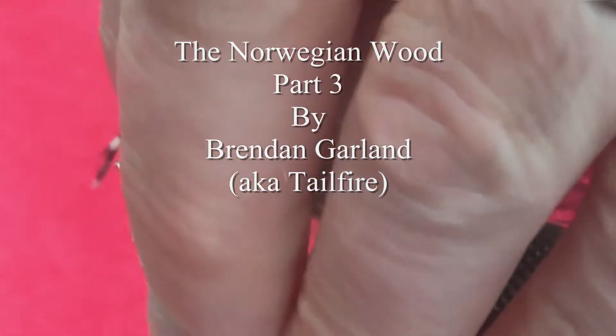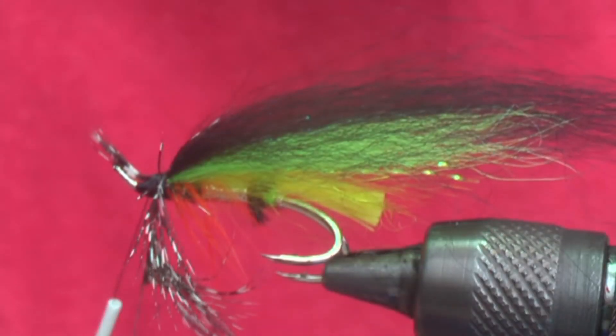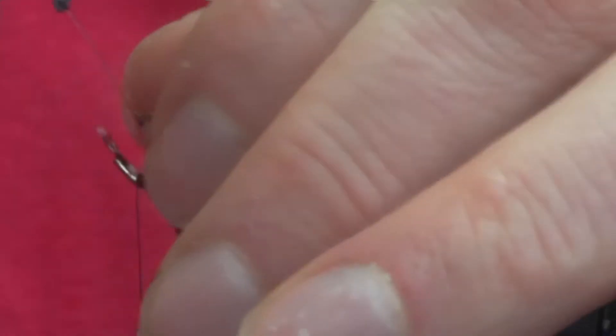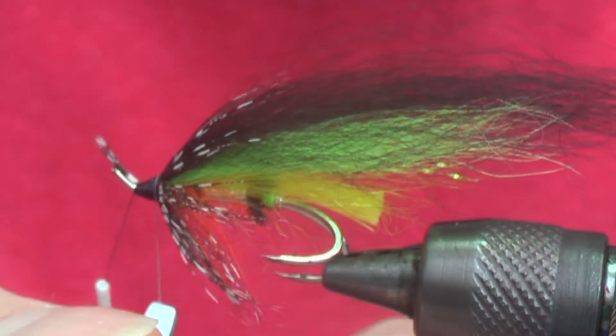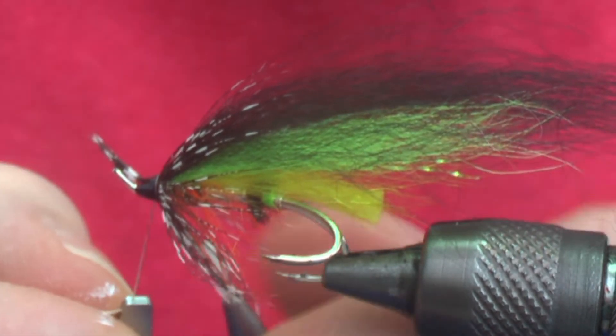Now there are two hackles on the front of this fly — some natural guinea, which I'm going to put on first. The guinea feathers are short so you may get one or two turns of this feather, but just tie it in as you would any other collar hackle. I'm just trying to keep it folded. I have pre-folded this feather. Tie it off in the usual way.